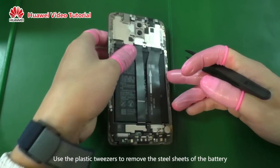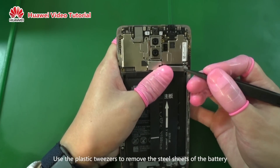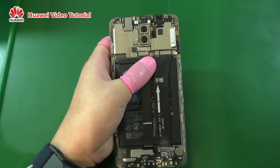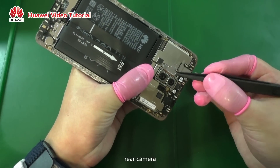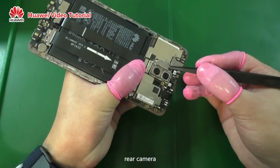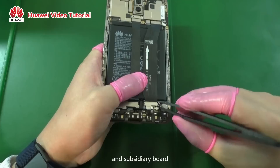Use the plastic tweezers to remove the steel sheets of the battery. Rear camera. And subsidiary board.